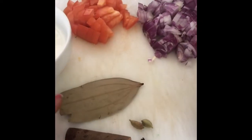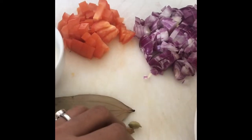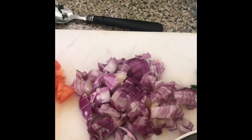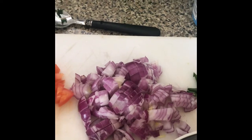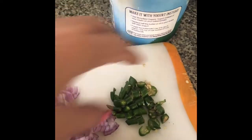The most important ingredient is chaat masala, which we will use at the last. For whole spices I have one bay leaf, one cinnamon stick, two cardamom, three cloves, two medium-size onions roughly chopped, one small tomato chopped, and four green chilies chopped.